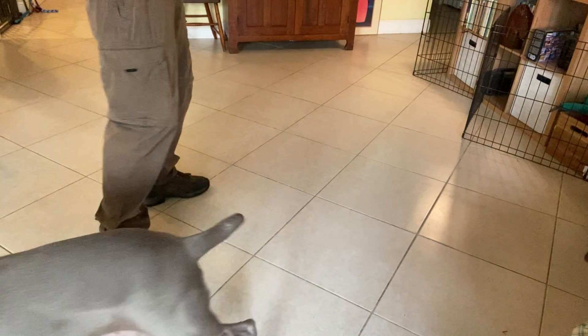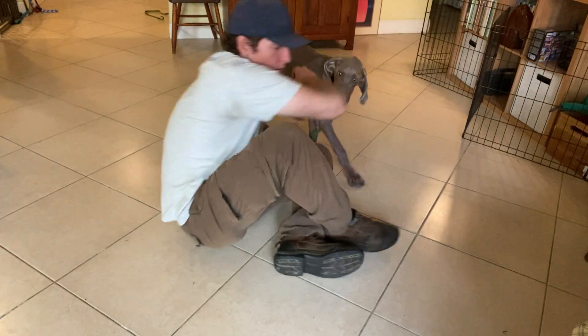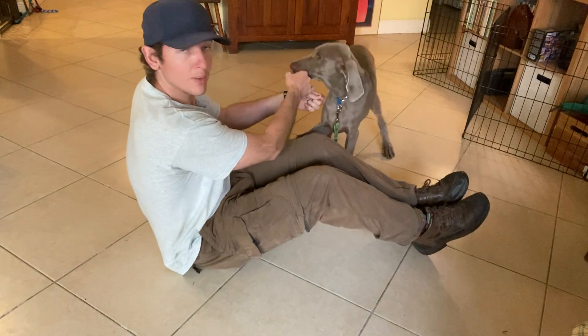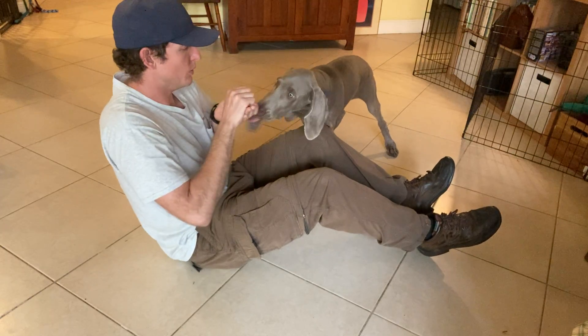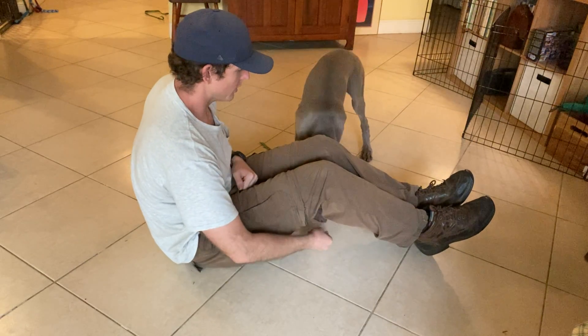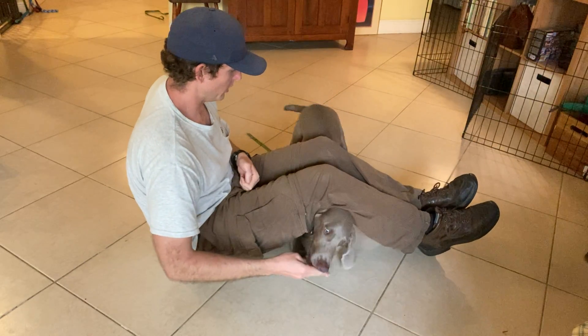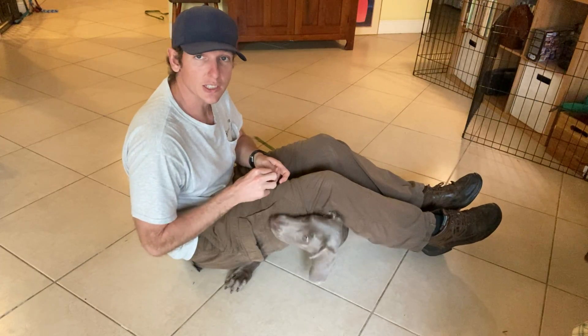So we're doing something a little bit different where I get out on the ground. Thank you for the kiss. So I have him over here and I take a piece of food, which is very interesting, and I put it underneath my legs. There we go. So as you can see, now I can actually get him to lay down.